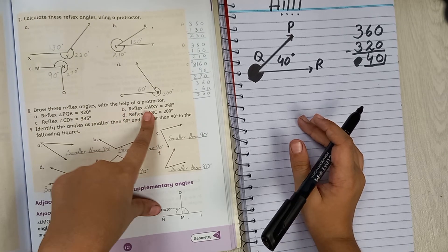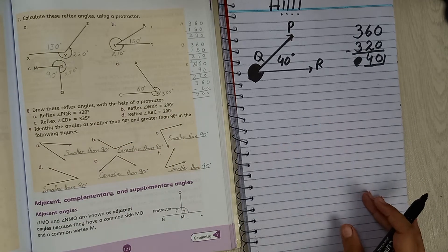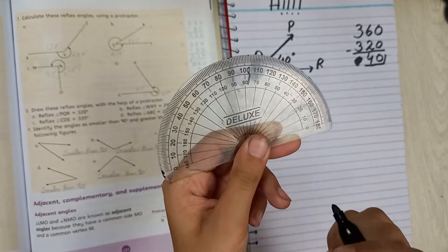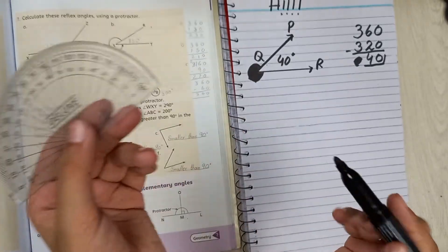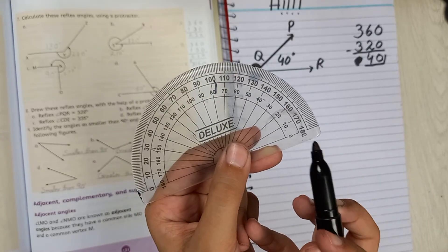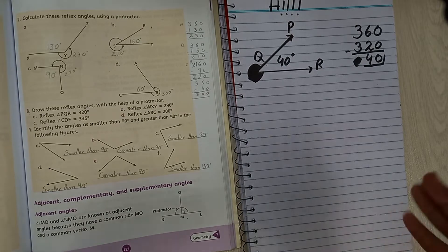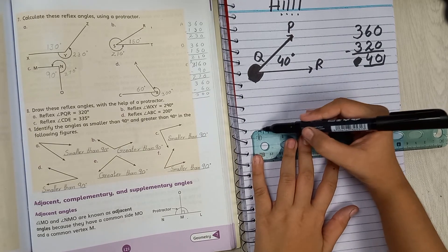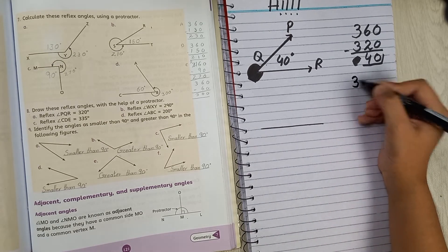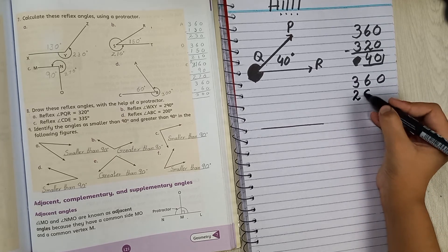Now Part B: reflex WXY at 290 degrees. Check the D-scale — it doesn't have 290 because it only goes to 180. So we are going to subtract 360 minus 290. Draw your line first, then we subtract.